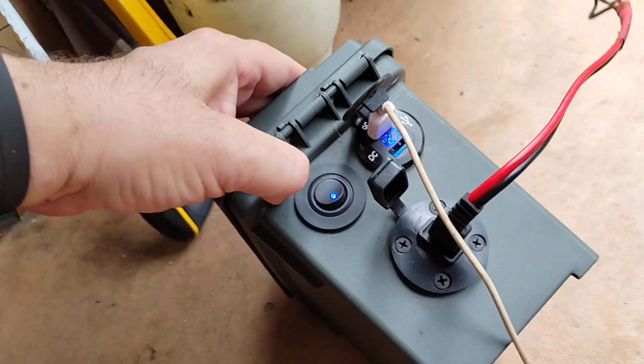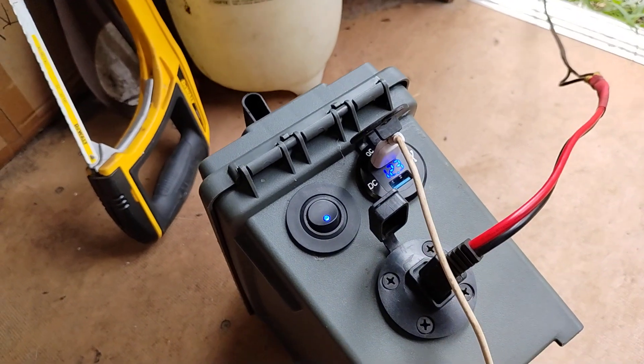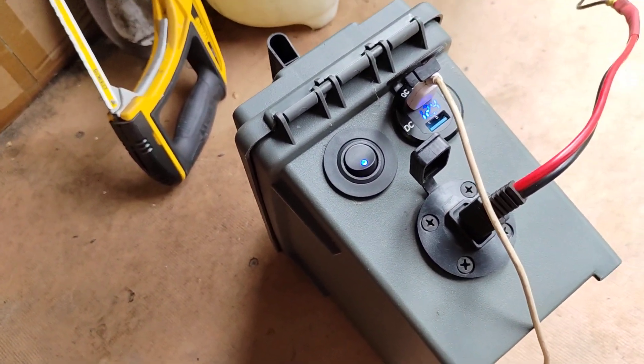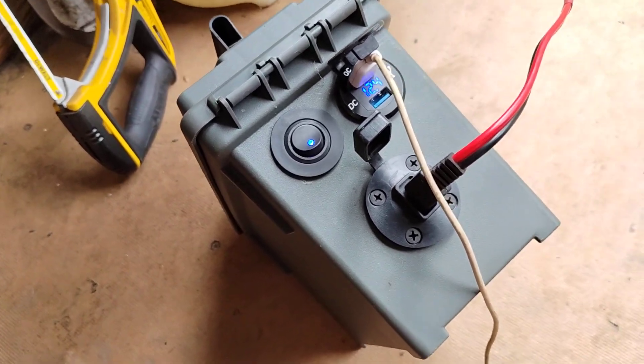Alright guys, so I made a boo-boo here. My battery died this morning — it didn't hold the charge for some reason. Then I realized, wait a minute, let me check some things out, and I figured out what it was.